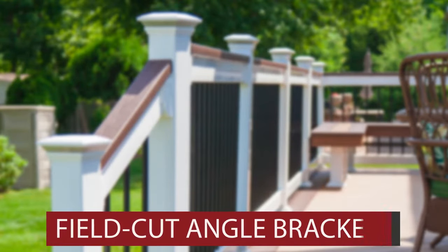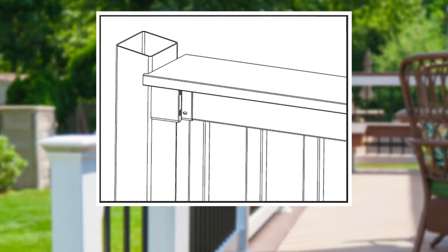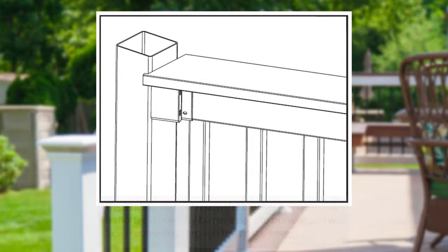For field cut angle brackets, slide a top rail bracket over the railing ends. Measure your desired angle and cut your bracket and railing with the aluminum channel inside to that angle, maintaining a 4-inch or less space between your post and first baluster. Repeat this for the bottom rail and complete your installation as in the previous level rail section. Keep in mind the maximum cut angle should be no greater than 21.5 degrees to prevent the bracket or rail from overhanging your 4x4 post. If your angle is more than 21.5 degrees, we recommend a larger post sleeve.